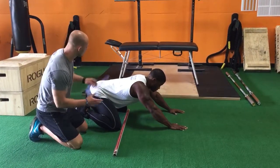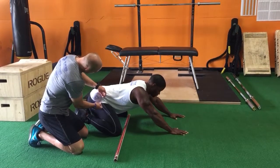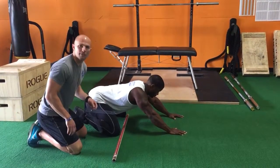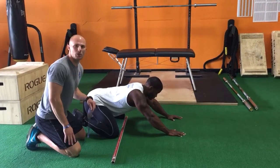That's a compensation pattern, so we want to take that measurement from the midline of the core, and we're at about 125 degrees — right where we need to be. If it's less than that, this is your ceiling of deep squatting.